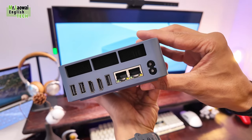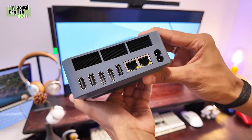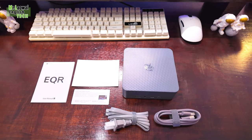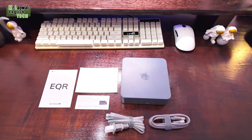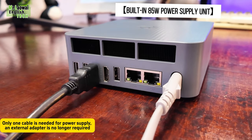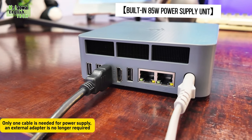I would say this is a perfect example of a mid-range mini PC. Check the link in the description for possible discounts. In this video we are going to do a wide range of testing from everyday PC tasks and video editing all the way to PC gaming as well.